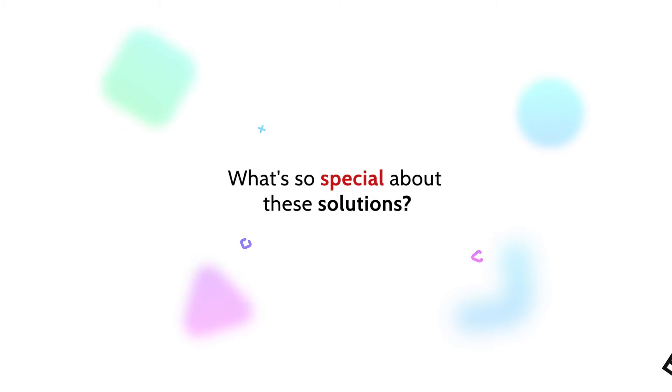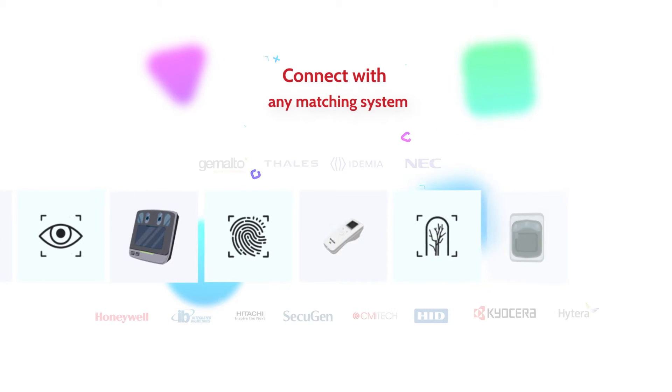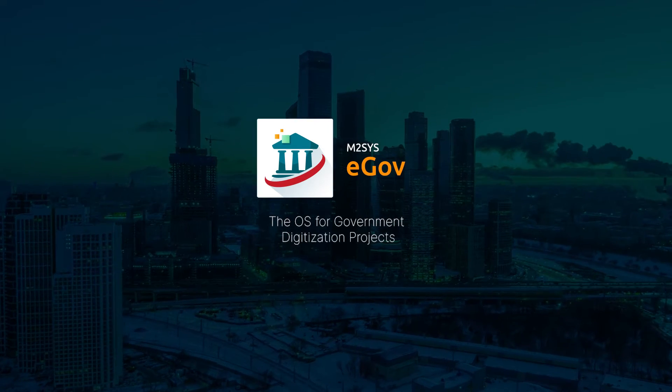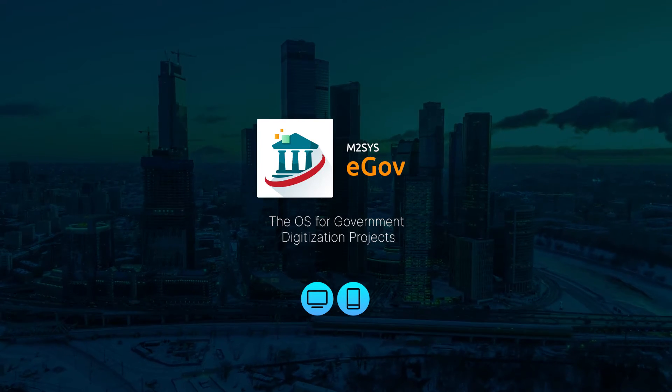What's so special about these solutions? They can be connected to any matching system or biometric device available on the market. Let us show you how easily you can integrate biometric hardware with the M2Sys eGov platform and use it both on the web and mobile versions.